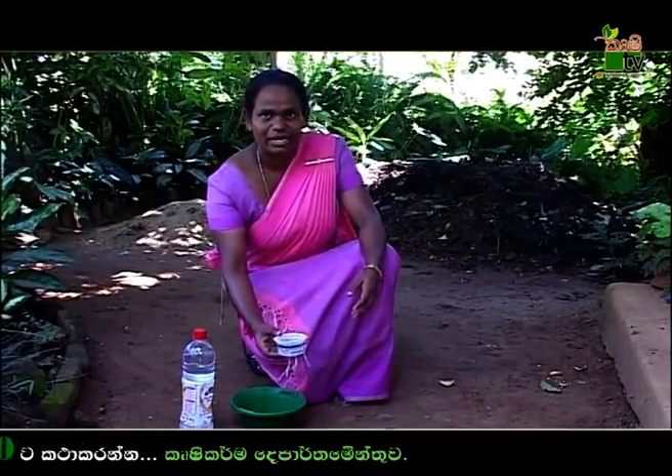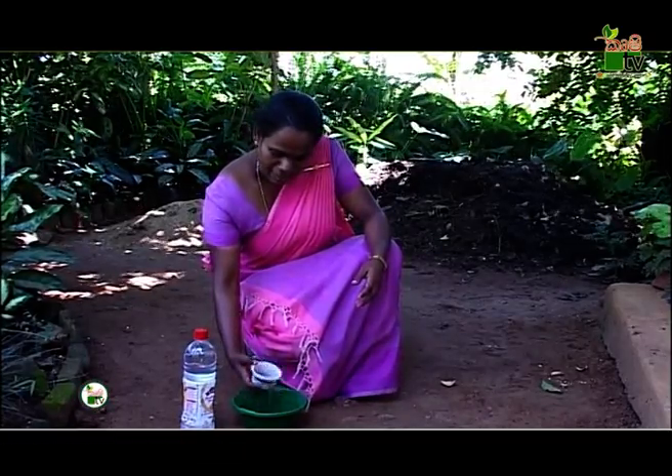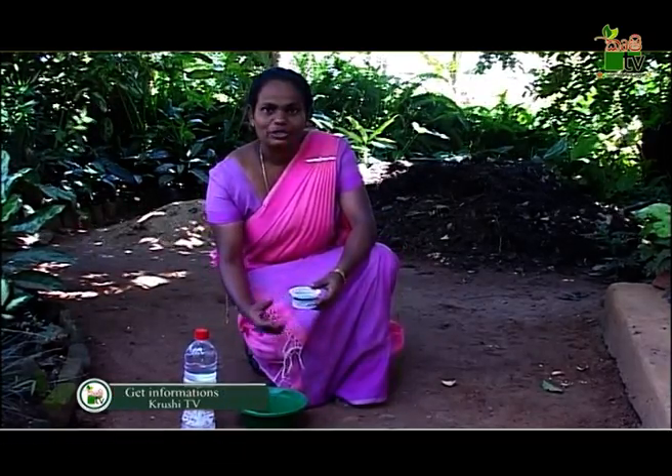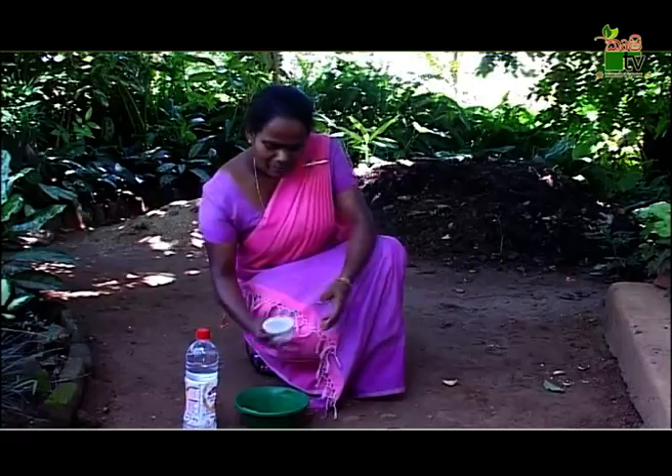When the bud is cut out — the bud is cut out at 27 grams. Now it is cut out at 20 grams.